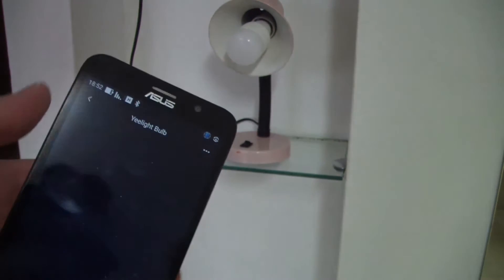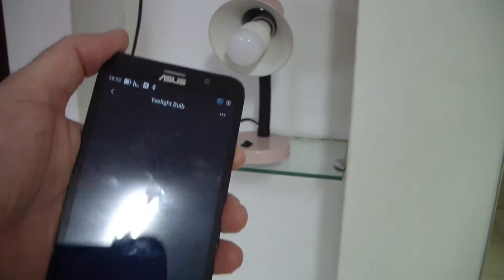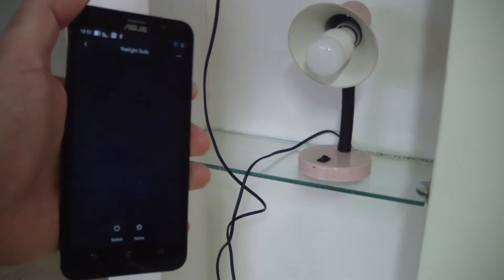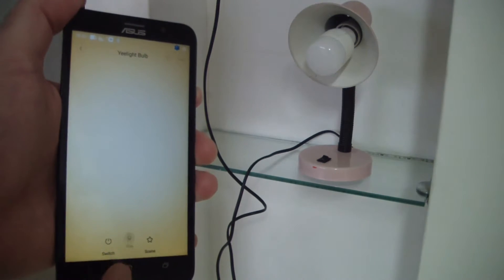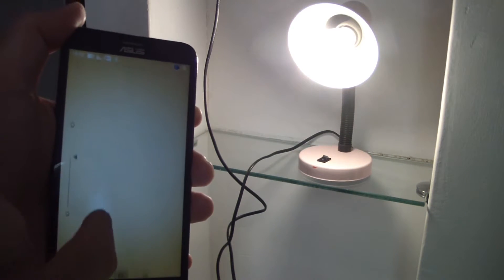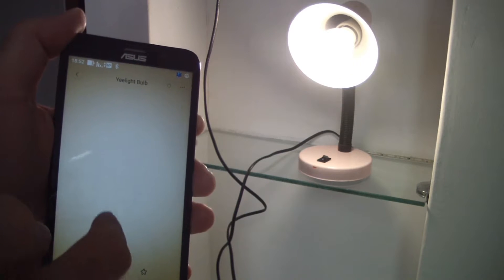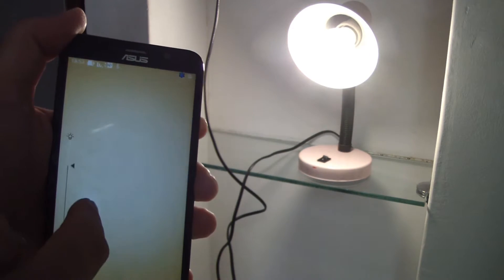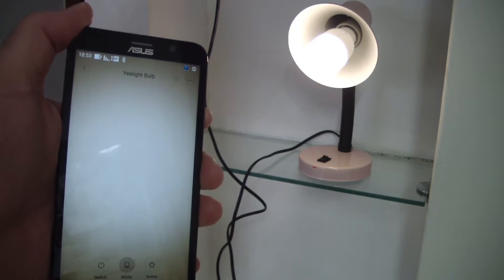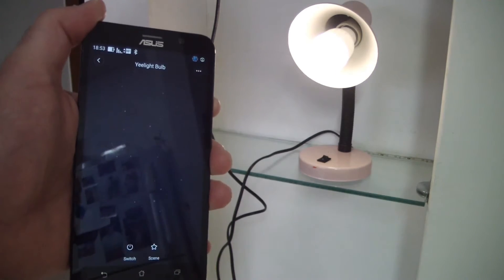I have the application installed on my phone now, and I will turn on the light from my phone. Pressing the power button — and now it is on. If I move my hand up and down, I can control the light's brightness. I have a slider and I can make it the lowest, and I can also set timers and other additional things.